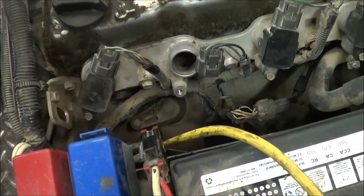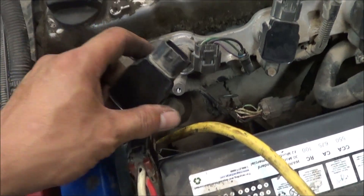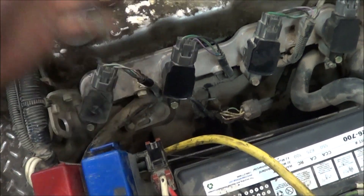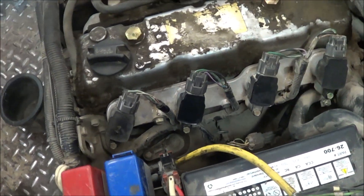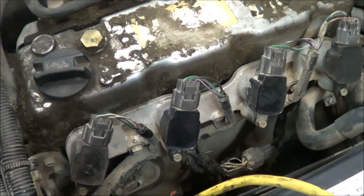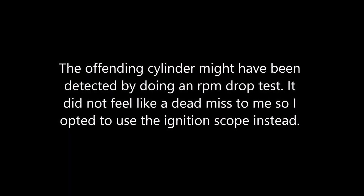We took out the defective coil from number three and we're going to use another one — it's used but we know it's working because it's from a working truck. Replaced it with the good coil. Starting it now and doing the snap test again. What a difference!